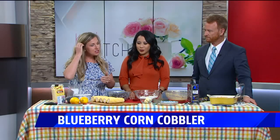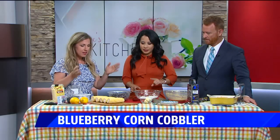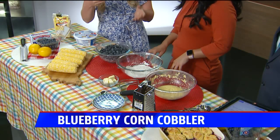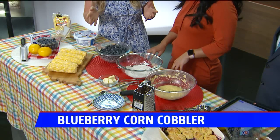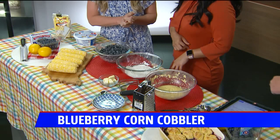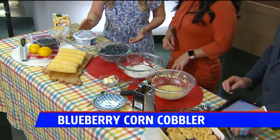We're making Blueberry Corn Cobbler. Someone tweeted: all you need is a basketball and this would be all Indiana — I even have this Indiana cutting board. We start with about two and a quarter pints of blueberries. They're in season right now, $1.47 at Meijer, so they're really cheap.